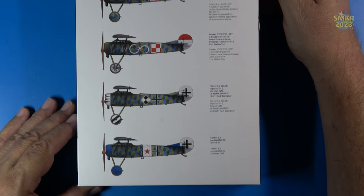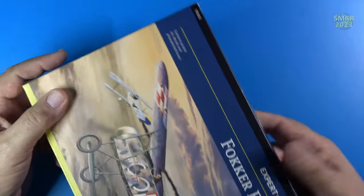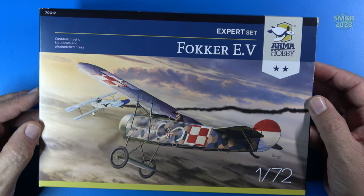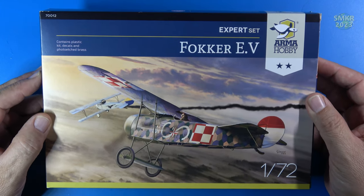I have not seen any of these kits yet — this is my first time actually seeing an Arma Hobby kit. There are a lot of people that rave about this model company and they are relatively new. They do have a few 1/48th scale kits but most of their kits that I have seen are 1/72nd scale.